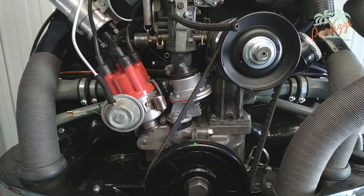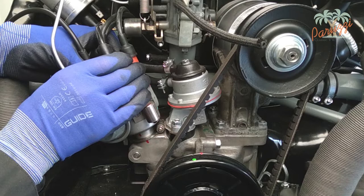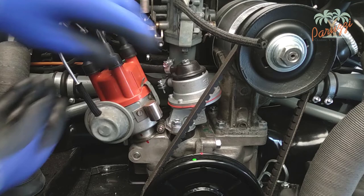With this 1600 engine the distributor should be in this position, with enough space in both directions to set the advance. To be clear, on this 1600 engine the drive shaft of the distributor is properly mounted, as we show in this image.